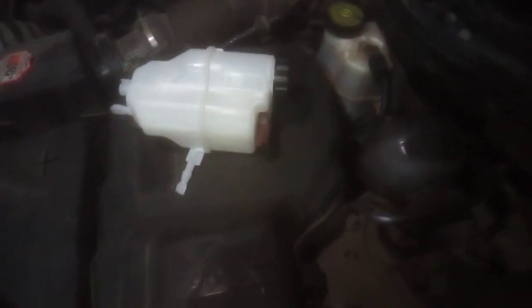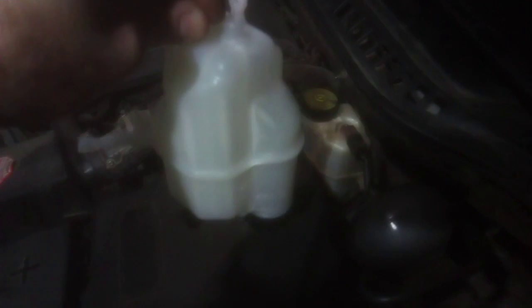By turning it upside down we verified that the problem was actually the old switch. We can have the new reservoir and the new switch connected to the wiring, and the car will still operate normally without any problems. We can literally leave it like that, with the old brake fluid reservoir in place, and the car will still work fine.